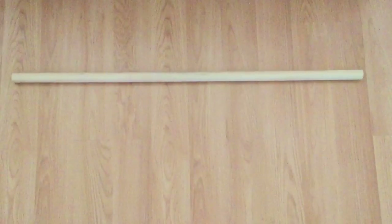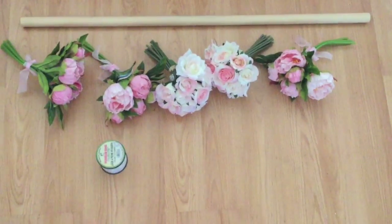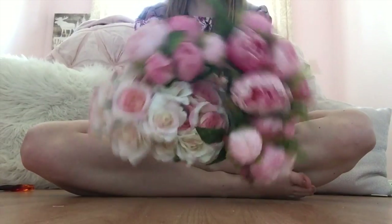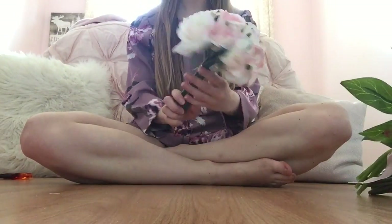Hello everyone and welcome back to my channel. Today I'm going to be showing you how to make a DIY floral curtain, so let's just get right into it. To make this DIY floral curtain you're going to need a dowel, lots of flowers, some fishing line, some floral wire, and a leaf garland.